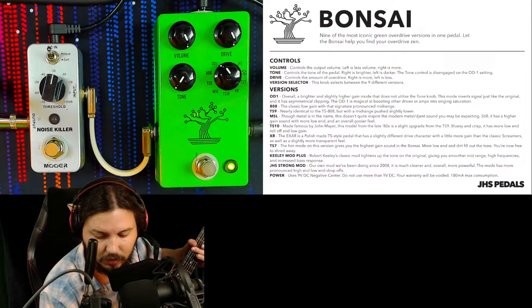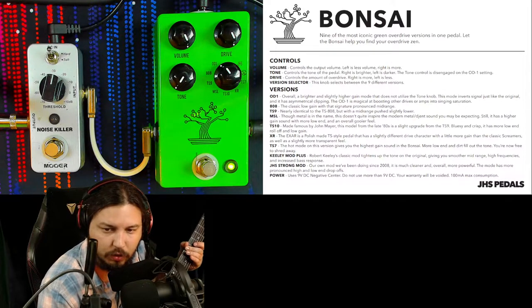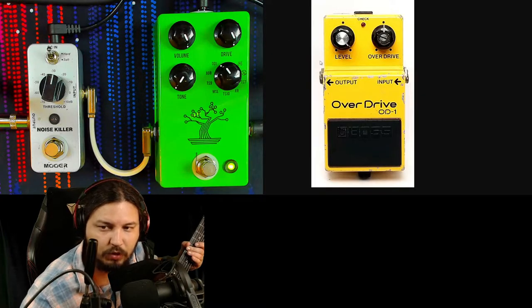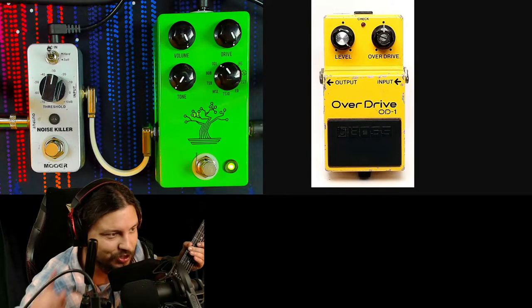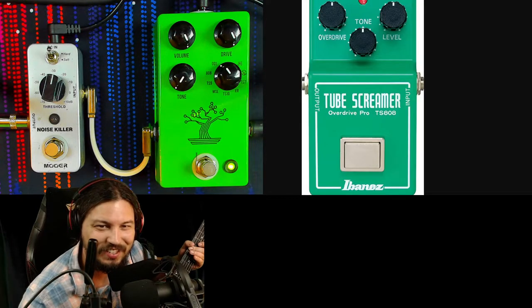We can hear that singing into life there. I'll probably be using this riff for all of them. Now the OD1 is magical at boosting other drives or amps into singing saturation. Here's a picture of what that overdrive used to look like — if you catch one used, I think they're fairly cheap, like 50 bucks. So if you're buying this pedal just to get that tone, don't — that'd be silly.